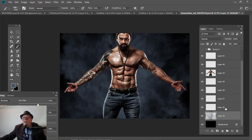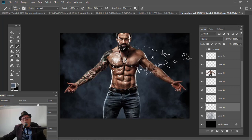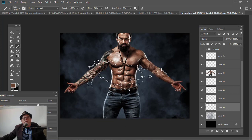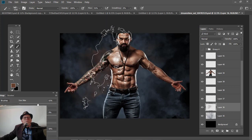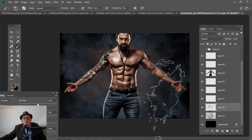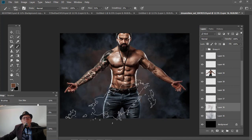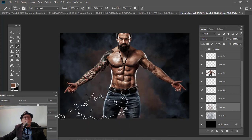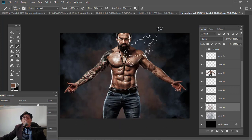So now I'm going to come up here to my next layer. I'm still using that same brush. I'm going to hold down the Alt key and click on a darker brown. That's looking pretty good. I'm just going to play off of that a little bit.